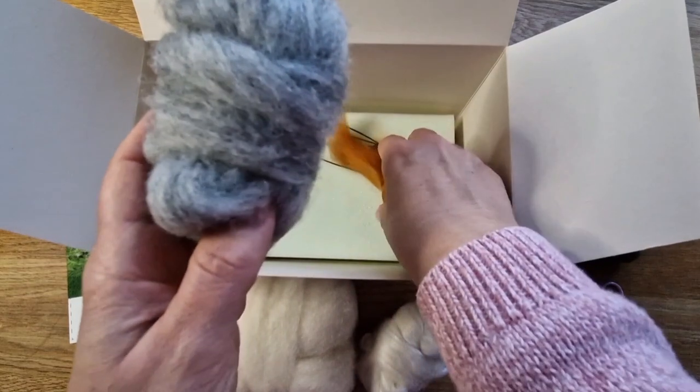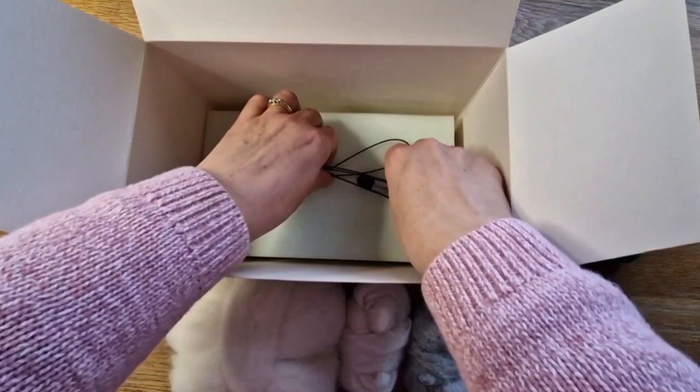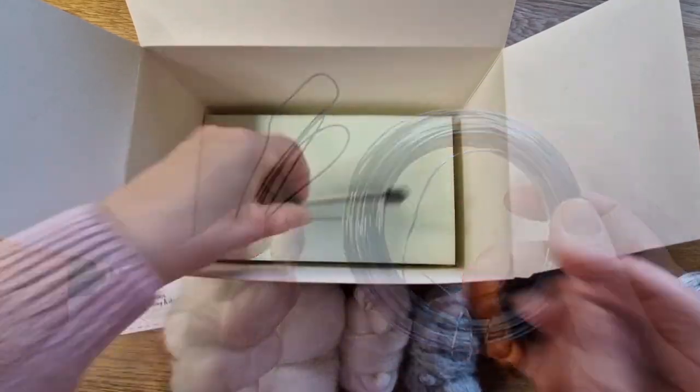Going through these are all the wools that you get. That's for the eye color, that's for the leg color, that's for the eyes again. It always amazes me they give you tons of wool for the eyes, but anyway.